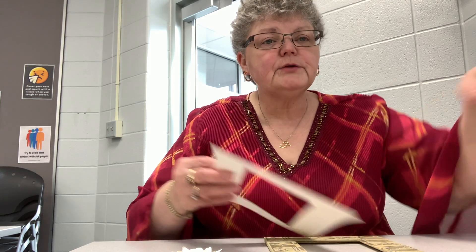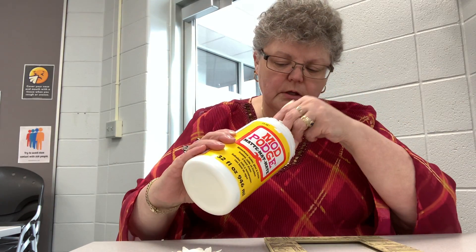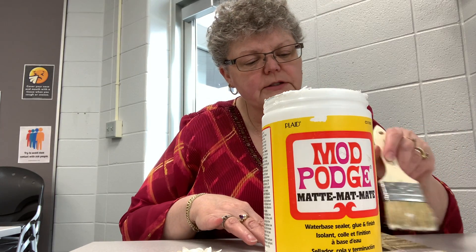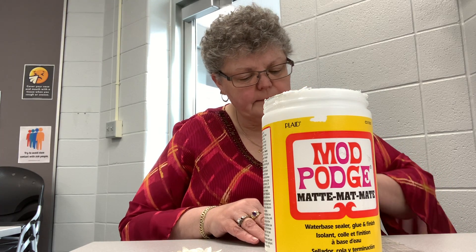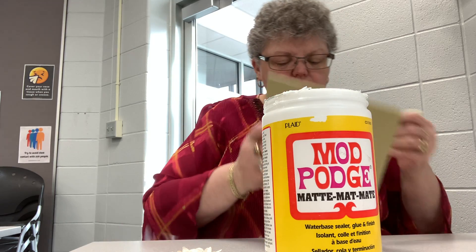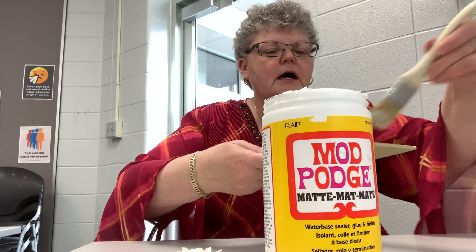I am going to Mod Podge this on — decoupage, as we call it. If you don't have Mod Podge or don't have enough, that's okay — you can use watered down Elmer's glue, it's just a little bit easier. I'm going to put a nice thin coat of Mod Podge on the frame, just on the top surface.